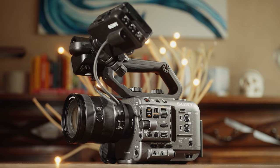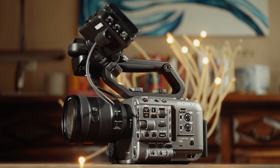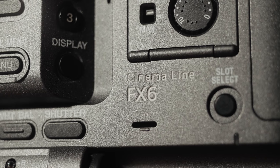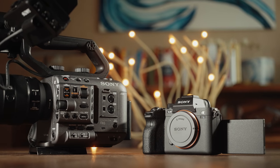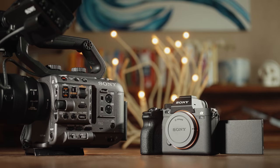Starting off, when the FX6 was first announced, I gotta be honest, I wasn't super excited about it. I viewed it as a replacement for the FS5 — a camera that I bought way back in 2015, kept for all of two weeks, and returned once I tried out and fell in love with the A7S II. Since then, I've been all in on mirrorless cameras, and that has continued with the A7S III, a camera that I absolutely love as a wedding filmmaker.